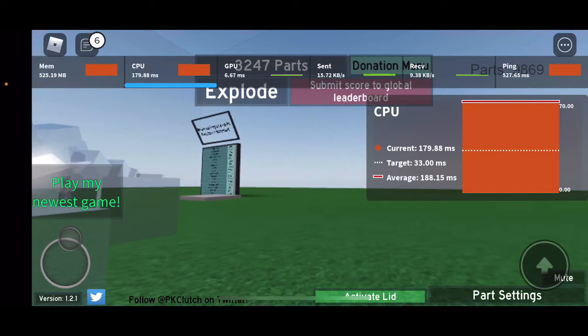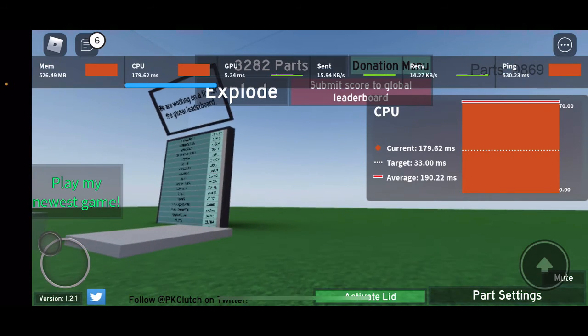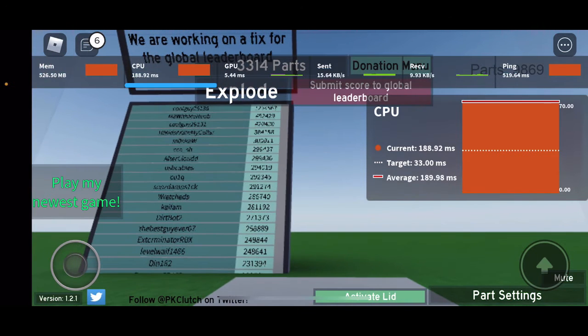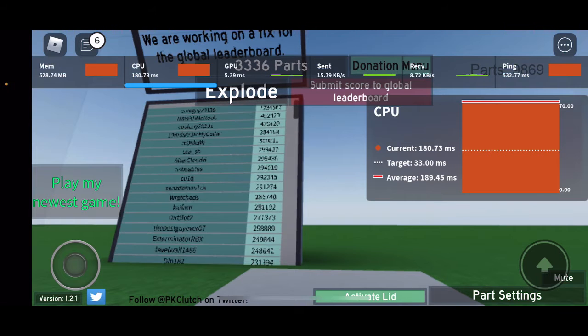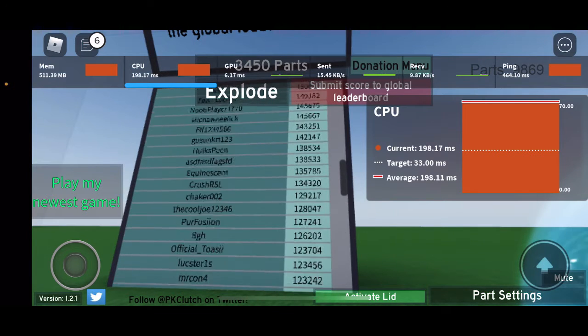I might also test this on my old laptop — my dad's laptop — which has an AMD A6 CPU. It's pretty old, not a Ryzen, from around 2010 to 2012.